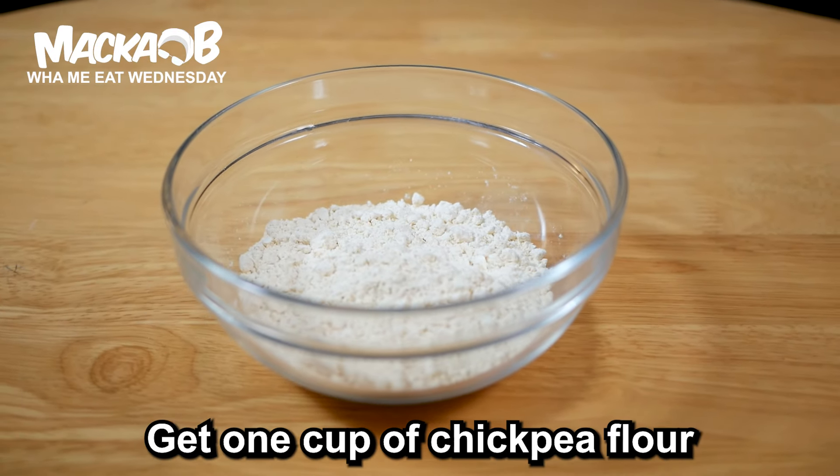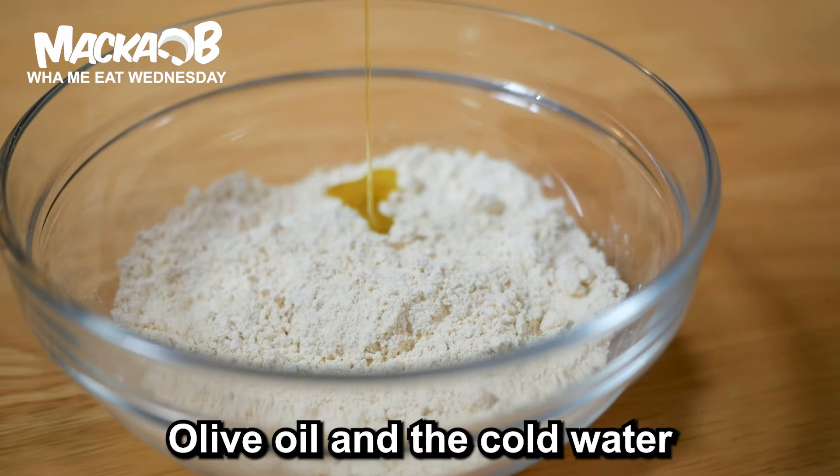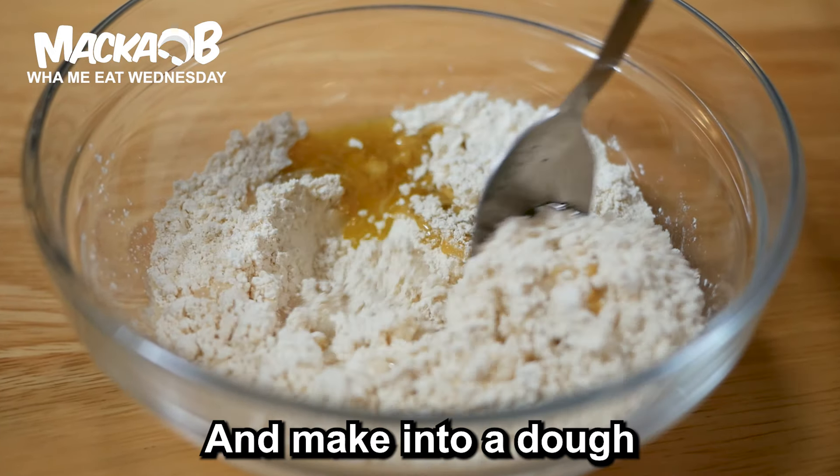Get one cup of chickpea flour, half a tablespoon of Celtic salt, olive oil, and cold water. Mix them in a bowl and make into a dough.